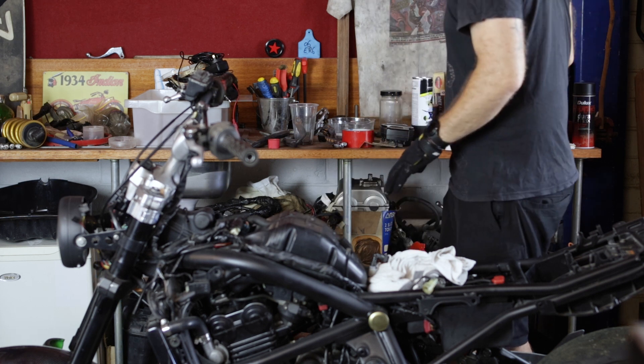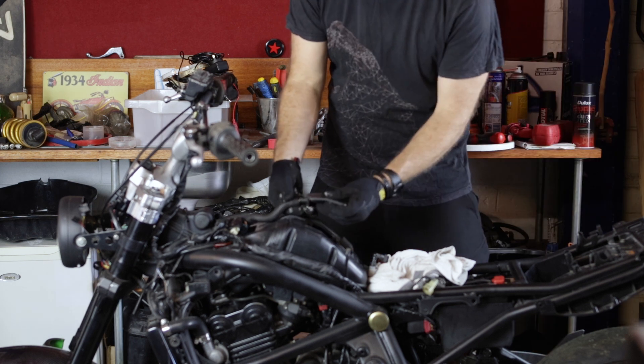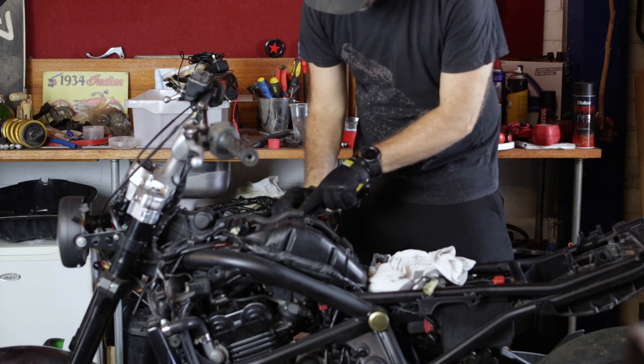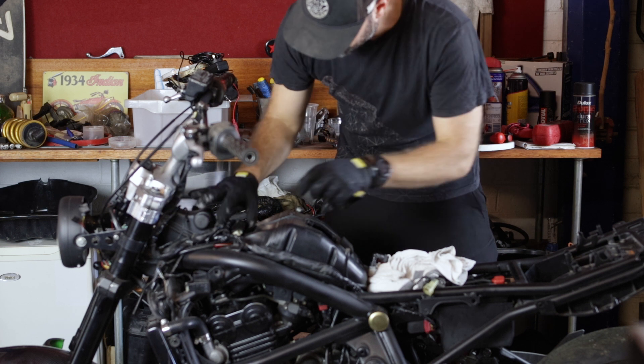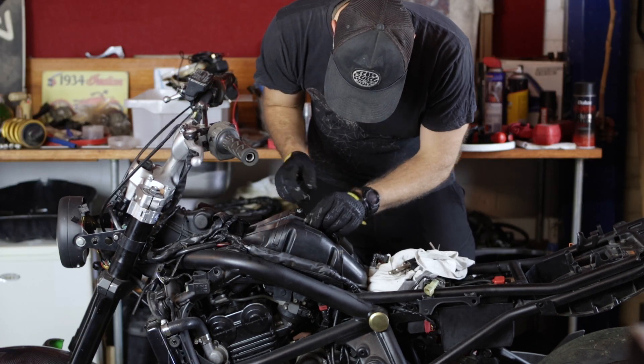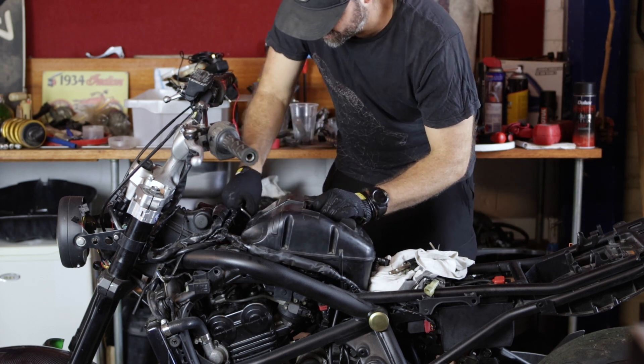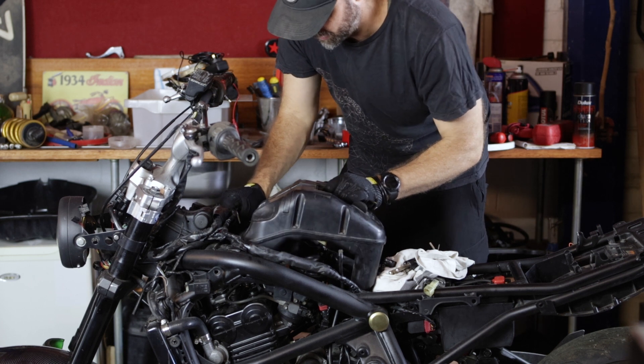We're going to remove the air box. We're going to pull out the four screws that hold in that cover. We're going to need to disconnect the O2 sensor and move all of these wires out of the way. So that's a 5mm — undo those. Out comes the air box.